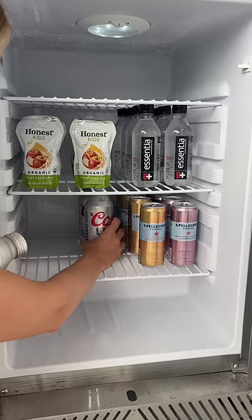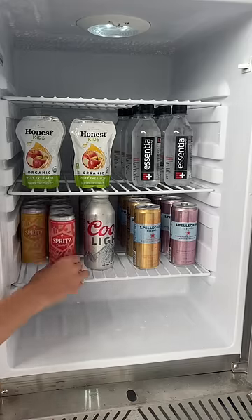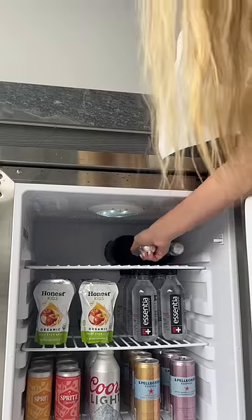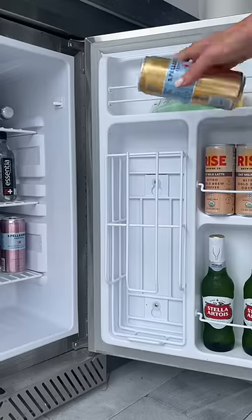Then I'm putting back some of Harry's beers and also adding in some Spritz Society cocktails — the packaging is so cute. Up top I'm putting some champagne and rosé that Harry had in here, and on the side door I'm putting these oat milk latte cold brews. These looked so good.